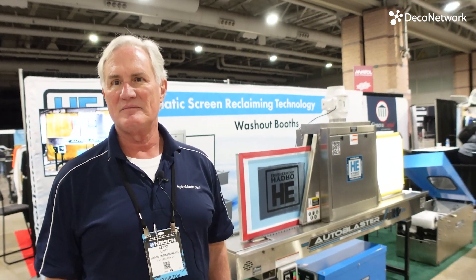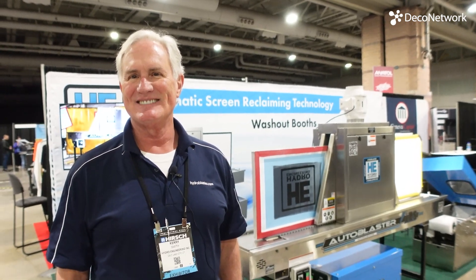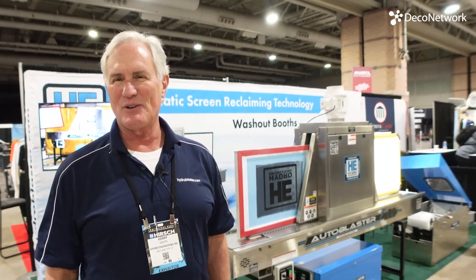Kerry, we really appreciate you taking the time to talk about this. If someone watches this video and is interested, you can find us at www.hydroblaster.com, or hydroengineering on the web — we've been around over 40 years, so we're pretty easy to find.